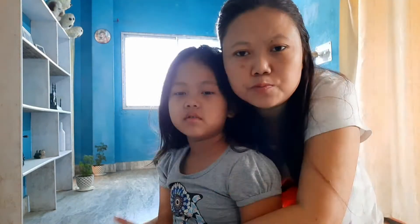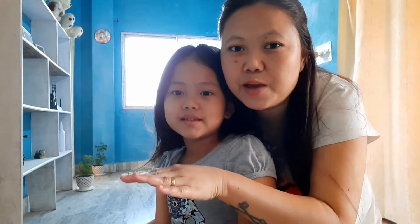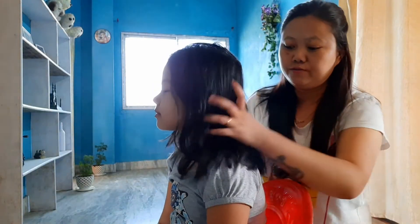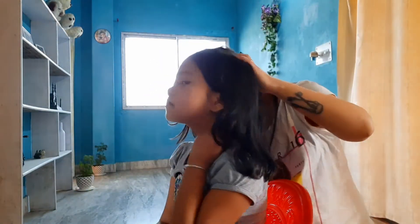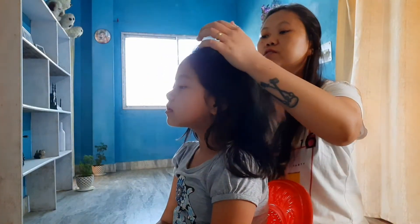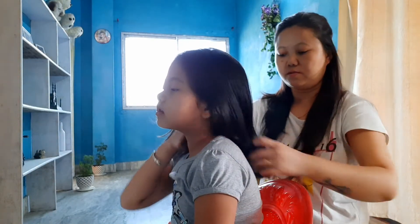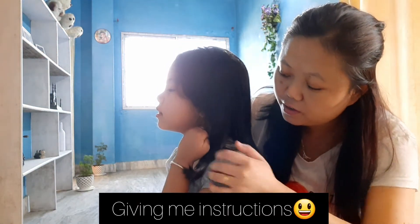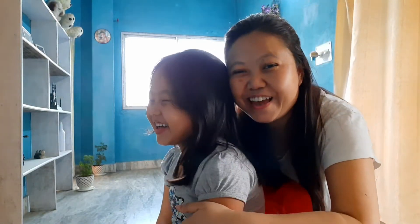Today I have my daughter with me. Four or five months ago I gave her a haircut but I didn't shoot that time. Again I'm giving her a haircut so I thought I'll shoot a video. This is the length of her hair — see how short I'll make it. She wants to keep her hair this long, so let's see.